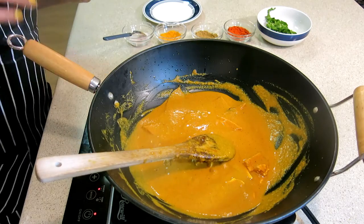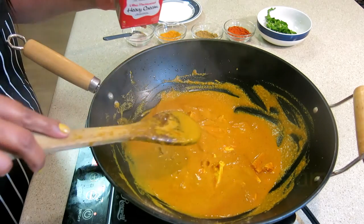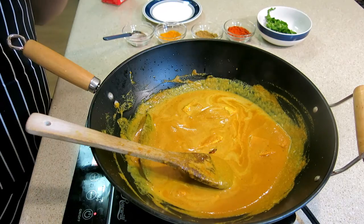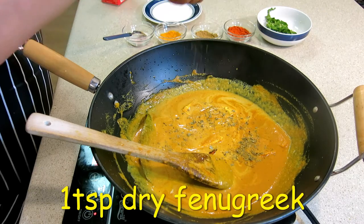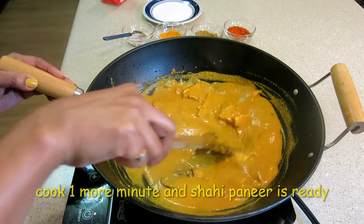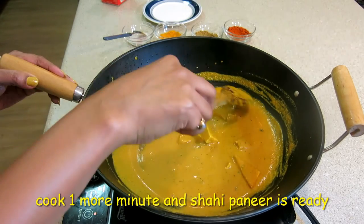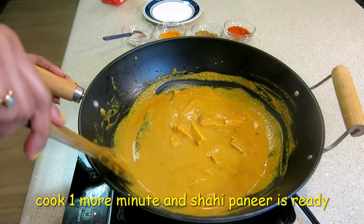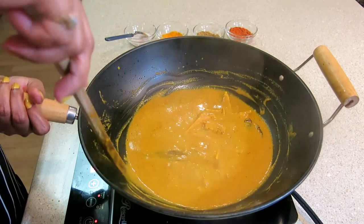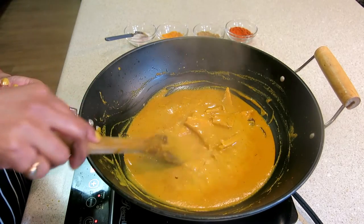The paneer is ready. Now I am going to add cream to it, and dry fenugreek. The fenugreek will be incorporated into the gravy. I will cook it for 1 minute. This is a delicious shahi paneer dish — look how creamy it is.